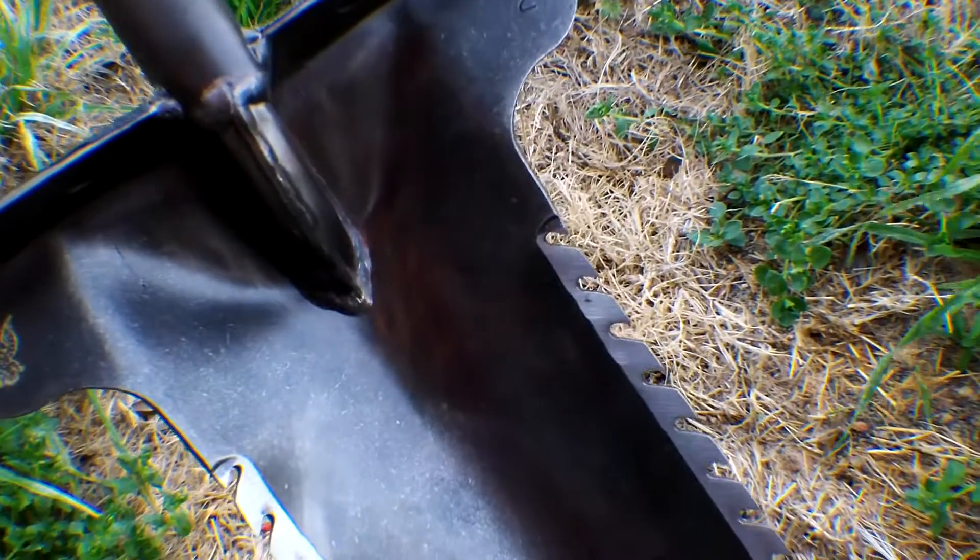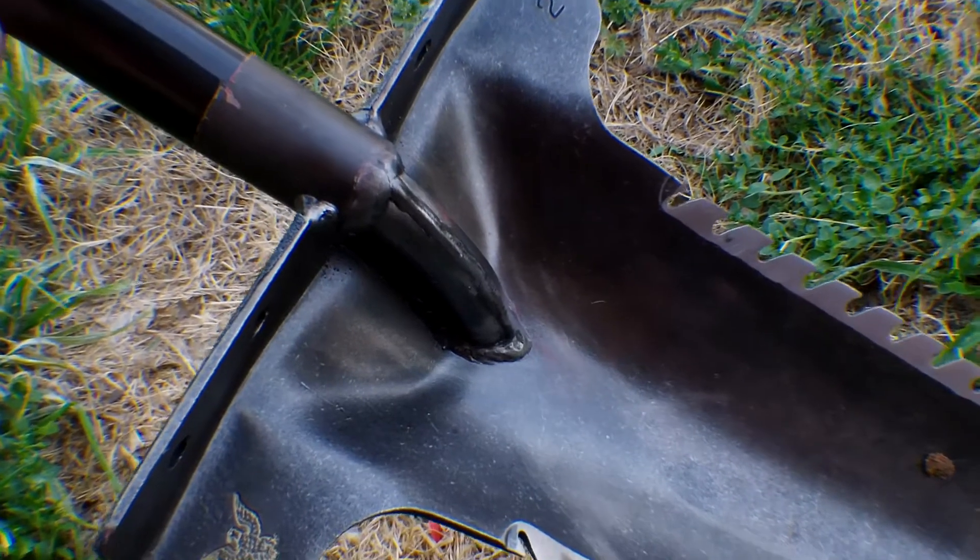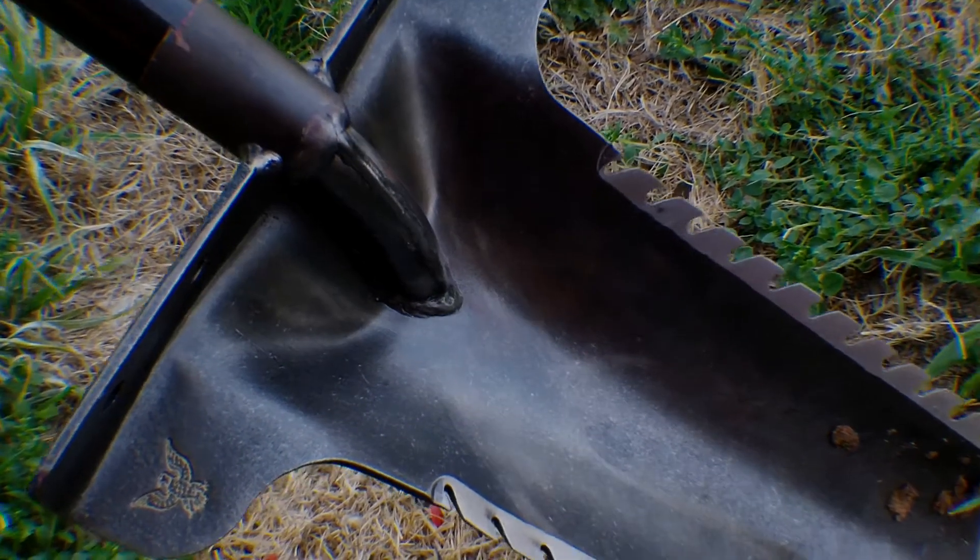I'm going to put some close-ups of the blade and stuff, so enjoy it. Thanks for watching. Happy hunting.